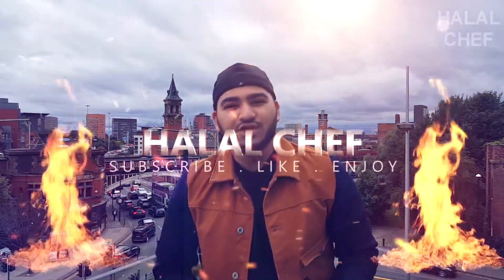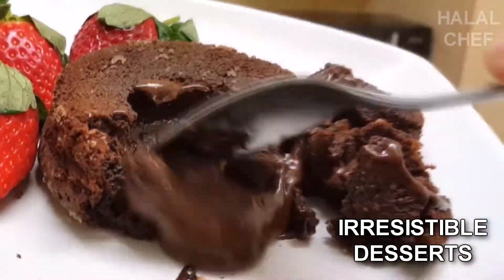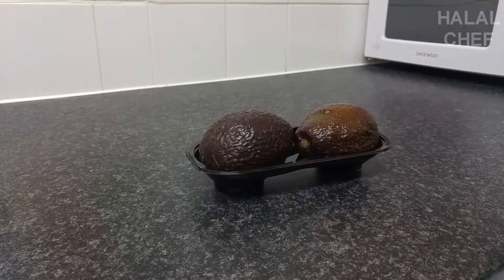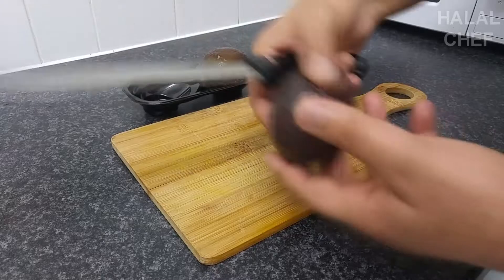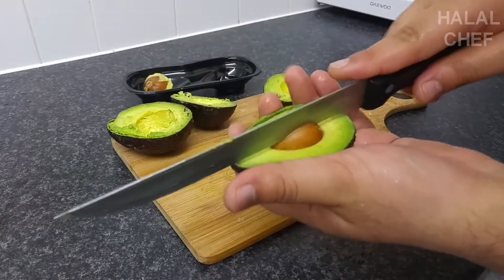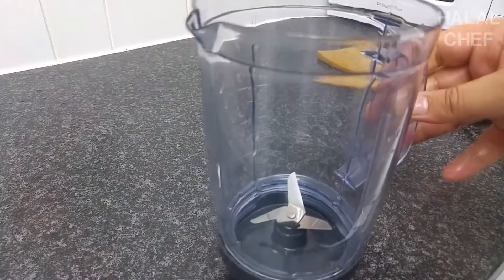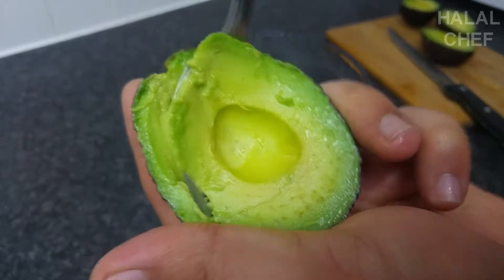Asalaamu Alaikum, I hope you guys are doing well. Halal Chef is back in another video. First, you will need two avocados — cut them into half and open slowly. Smack the knife, twist and remove that seed. Then grab a blender and scoop the flesh out of those avocados.